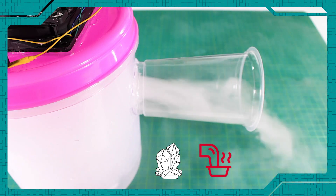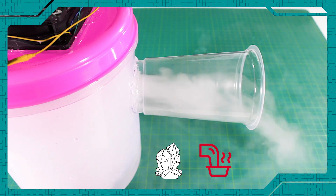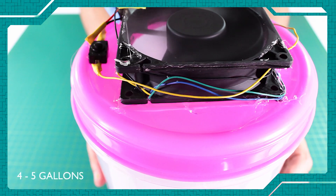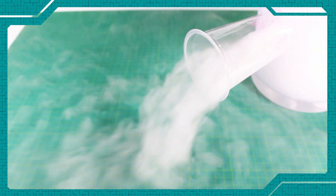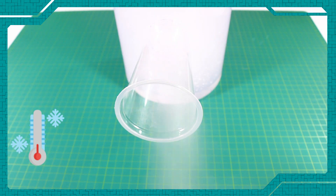Dry ice, when combined with hot tap water, can produce vigorous bubbling water. For example, with 5 pounds of dry ice in 4 to 5 gallons of hot water, the greatest amount of fog will be produced in the first 5 to 10 minutes. There will be far less fog for the next 5 to 10 minutes as the water cools down and the volume of dry ice diminishes.